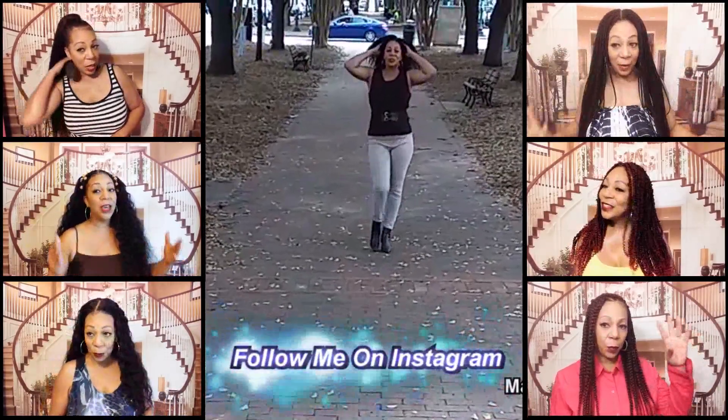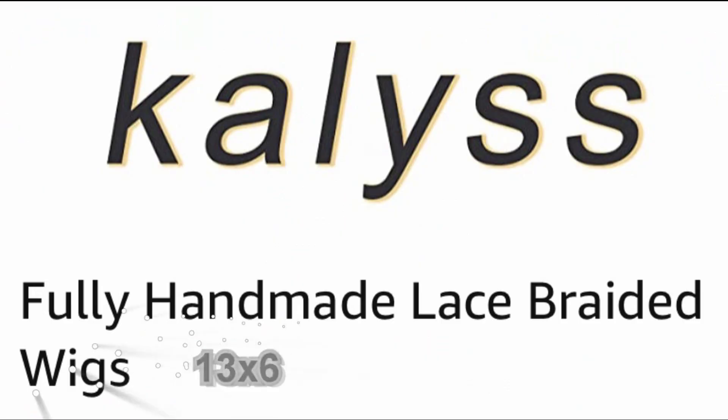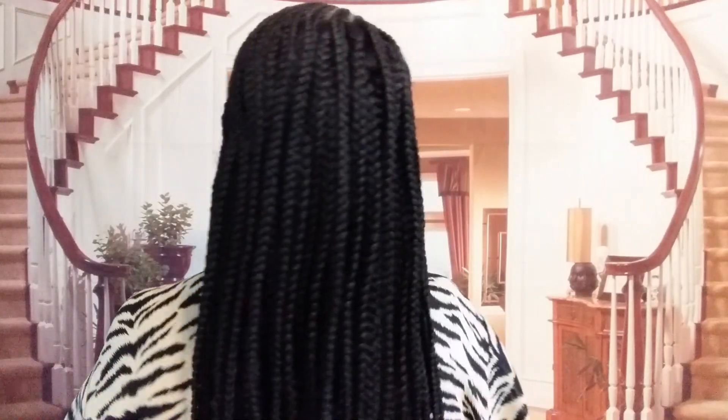Welcome, and be sure to hit that notification bell for my new uploaded videos. Today's review will be on this beautiful braided wig from Caless.